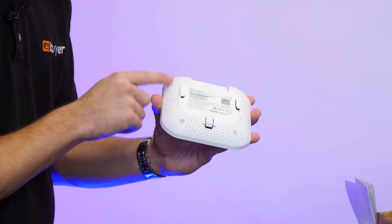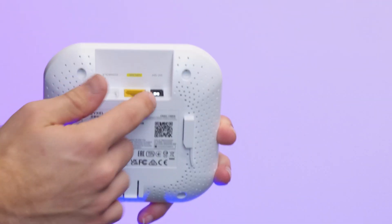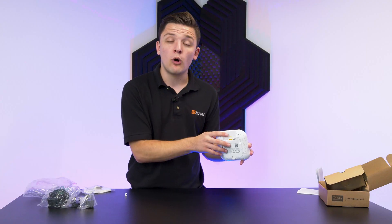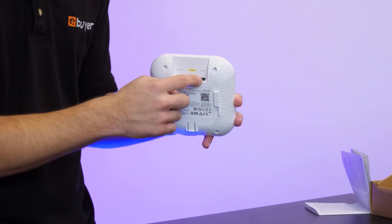On the underside of the device, there's plenty of ventilation, a little port for you to reset with something like a paper clip, and then you'll also find a 12 volt DC power connection, an RJ45 uplink ethernet port, and your console connection as well. This does support power over ethernet, so if you've got a switch that can inject power into the ethernet cable, you can bypass the 12 volt connection completely.